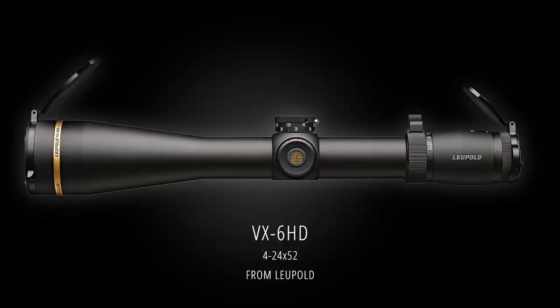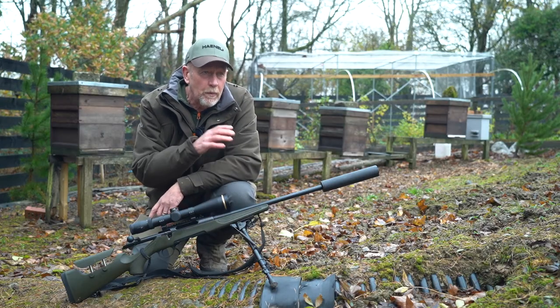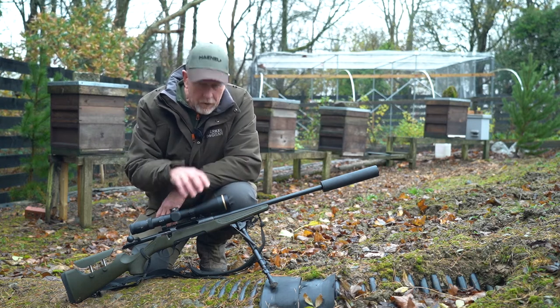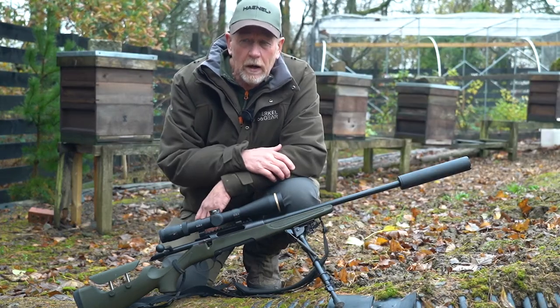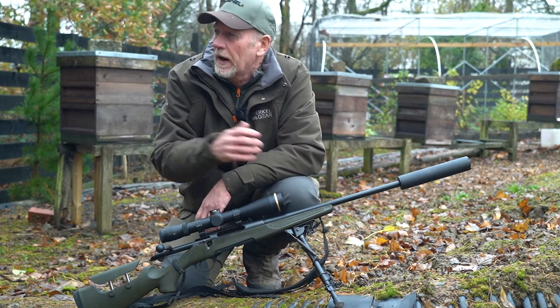That's the rig I'm currently using rifle-wise. Leupold scopes are relatively new to me, if I'm honest. I wasn't a great fan years ago — I didn't think the quality of the glass was quite there — but by heck have they improved massively over recent years. This is now an awesome piece of kit. This is the V6; very, very good in low light. I use it all the time on roe, and this time of year as we're getting into the winter months.